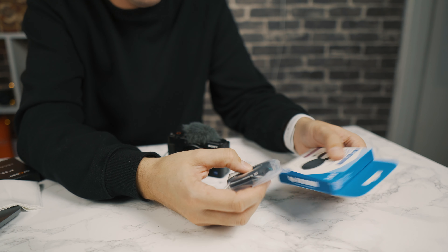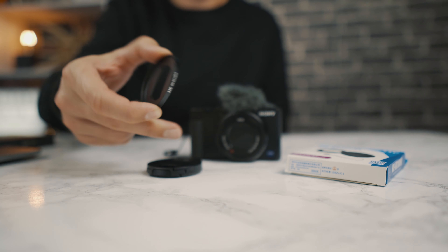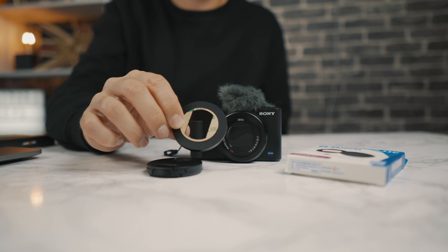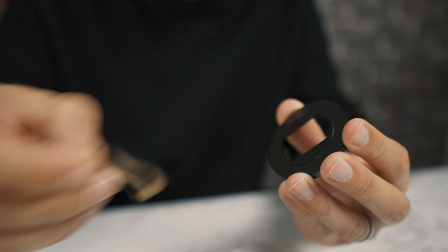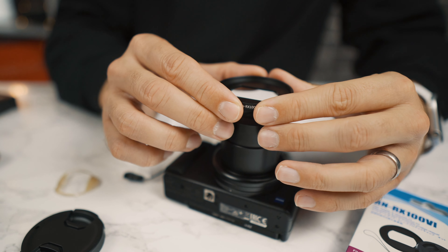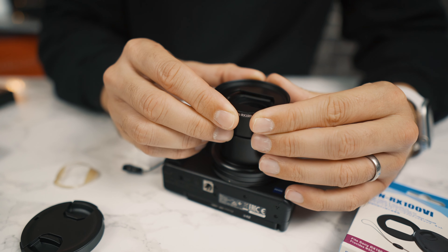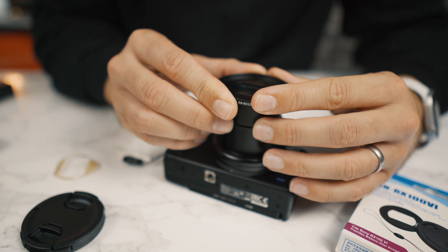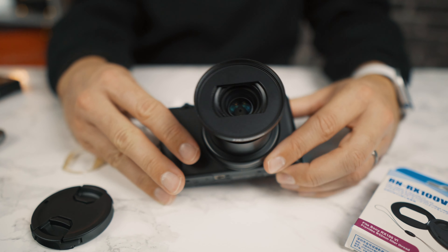The first thing we need to do is physically stick the filter adapter onto the ZV-1. There's no thread adapter on the ZV-1, so we're actually going to have to use this 3M sticky tape to put this on. A little bit scary, but let's see how it goes. I'm going to do my best to line this up with the front of the camera. It looks about right there — I hope — because now we probably can't take it off.